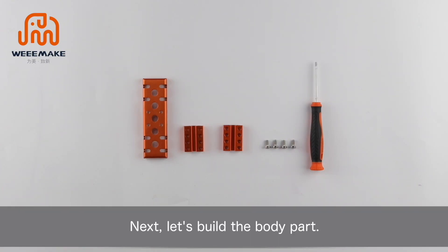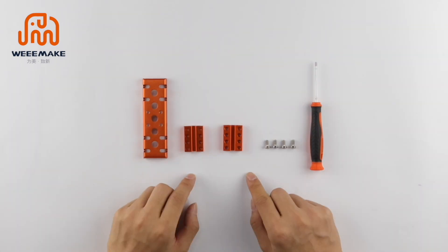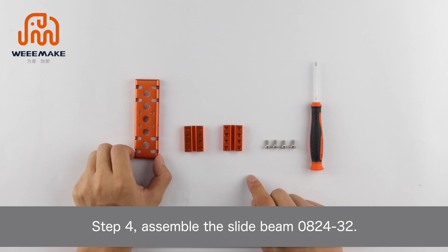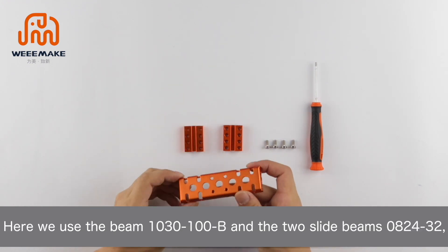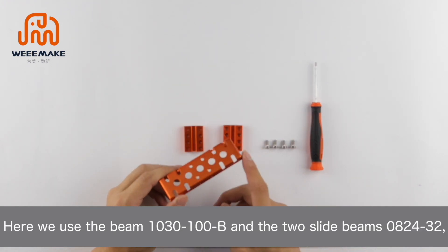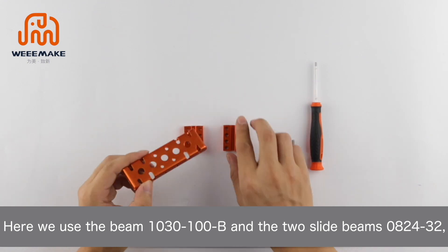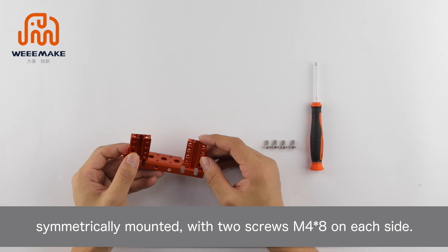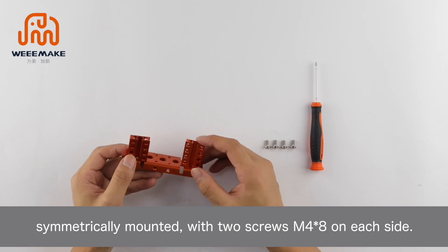Next, let's build the body part. Step 4: Assemble the slide beam 082432. Here we use the beam 1030-100B and two slide beams 082432, symmetrically mounted with two screws M4×8 on each side.